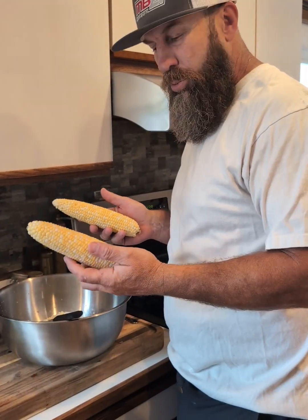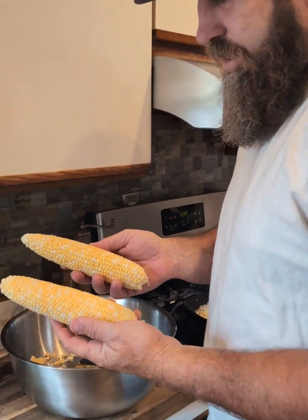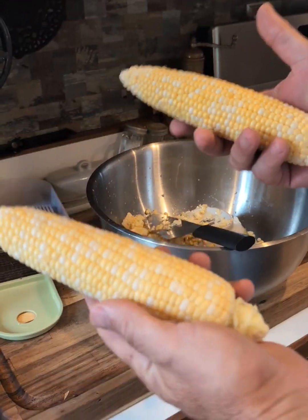All right guys, thank you for tuning in to the Iowa Sweet Corn channel. What we got here is some bi-color cotton candy Iowa Sweet Corn.